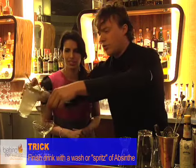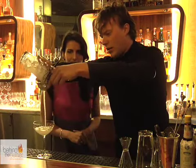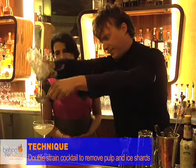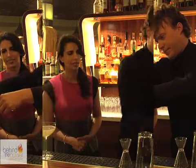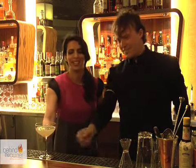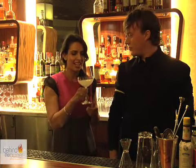And then we're going to double strain it through a tea strainer. That takes out any little bits of pulp or any little bits of ice. And finally, your garnish of choice — a brandy cherry. Just one? Just one. Don't get stingy on me. And here we go.